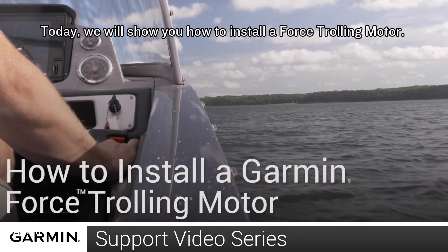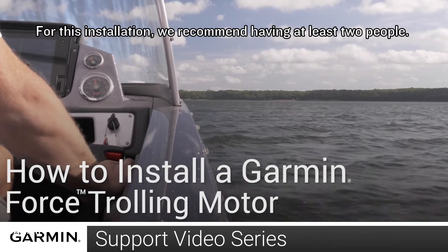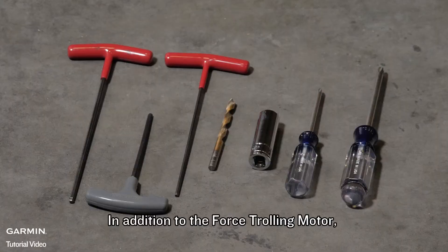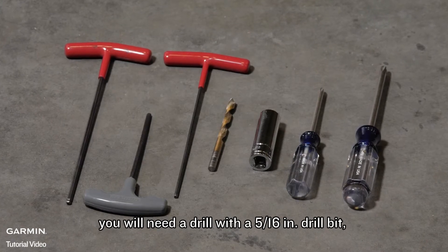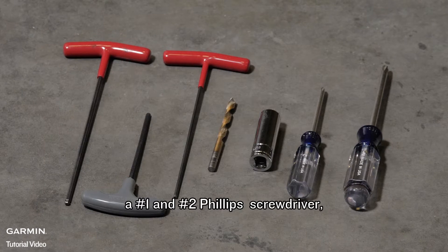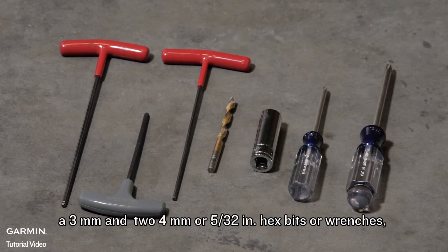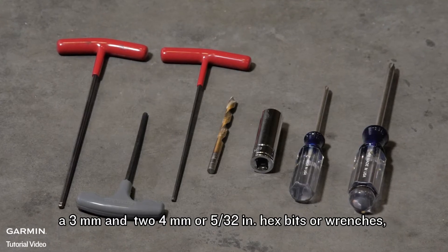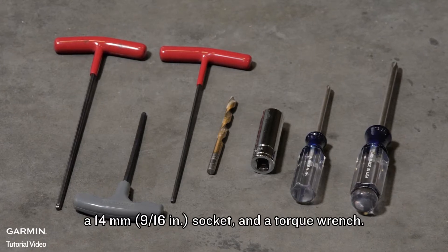Today we will show you how to install a Force trolling motor. For this installation we recommend having at least two people. In addition to the Force trolling motor you will need a drill with a 5/16 inch drill bit, a number one and number two Phillips screwdriver, a 3 millimeter and two 4 millimeter or 5/32 inch hex bits or wrenches, a 14 millimeter socket and a torque wrench.